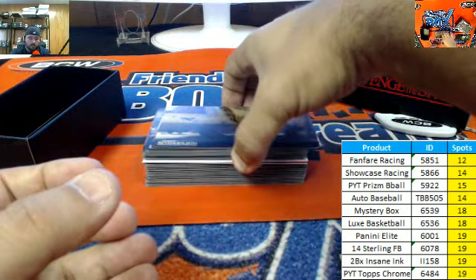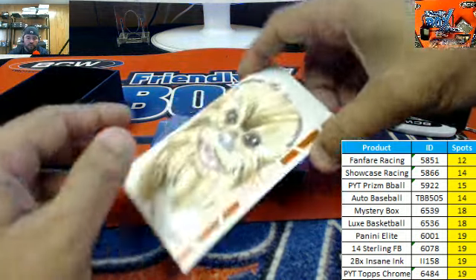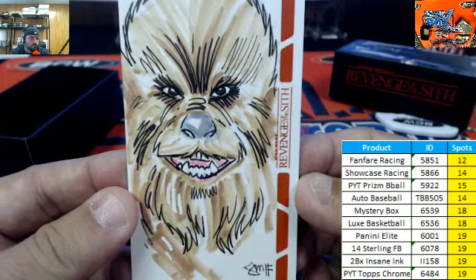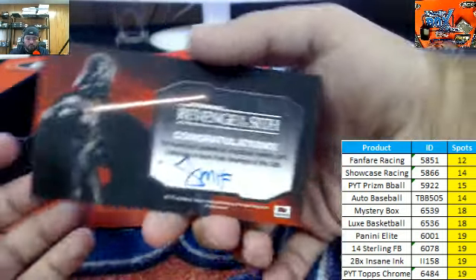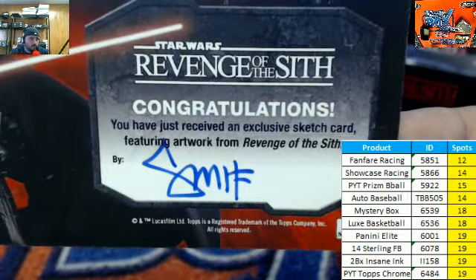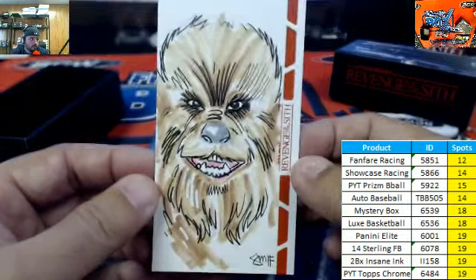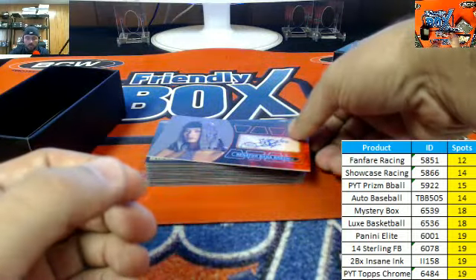So you got an idea of what the base cards look like. All right, so here is your sketch card. There is your autograph of the artist. Here is your sketch card — a nice little Chewbacca sketch.